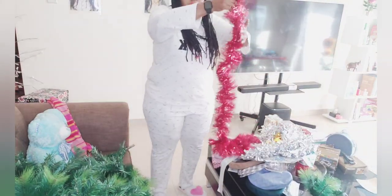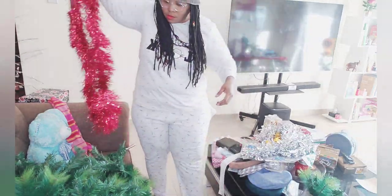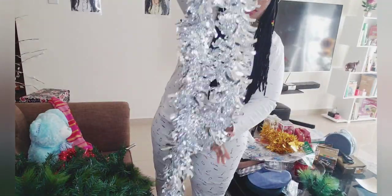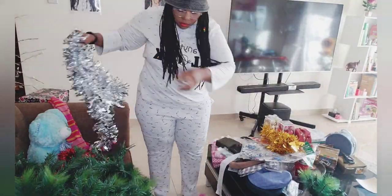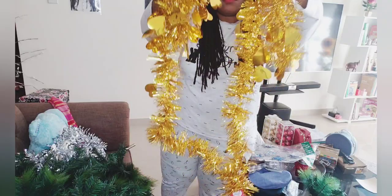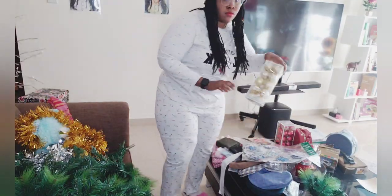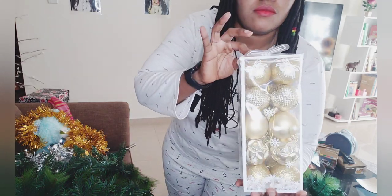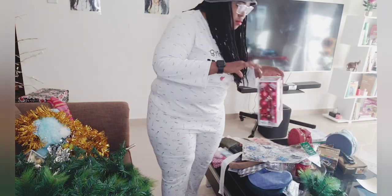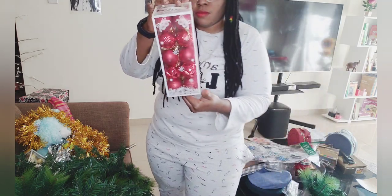We are going to use the red tinsel garland to decorate the artificial Christmas tree. And this is the grey tinsel garland, which is silver in color. And the gold tinsel garland — we are going to use it to decorate the artificial Christmas tree. These are the ornament bubbles for decorating the Christmas tree: the gold bubbles and the red bubbles. I love the grape-red color!